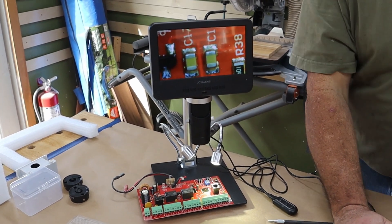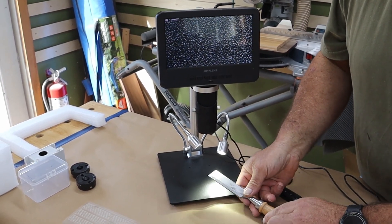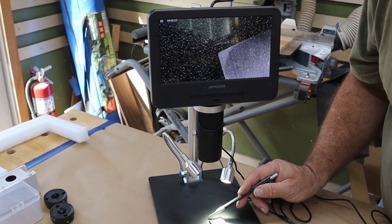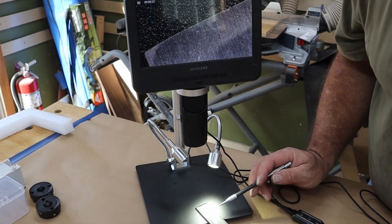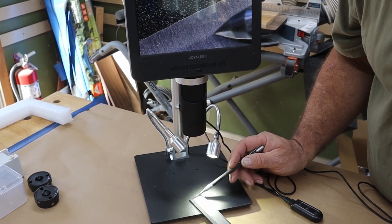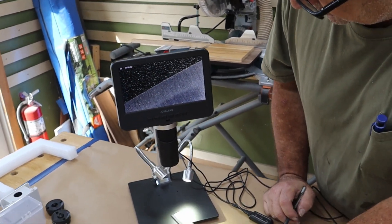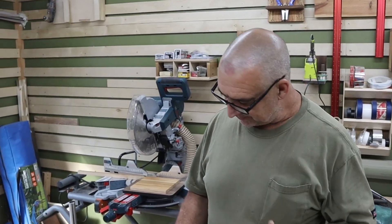I've been sitting here sharpening some chisels, and if I want to see how good of an edge I've got on this chisel, we can certainly look at it. It's pretty good, but right there at that edge it missed just a little bit. This has been ground down to 6,000 grit, and under this microscope that still looks pretty rough.